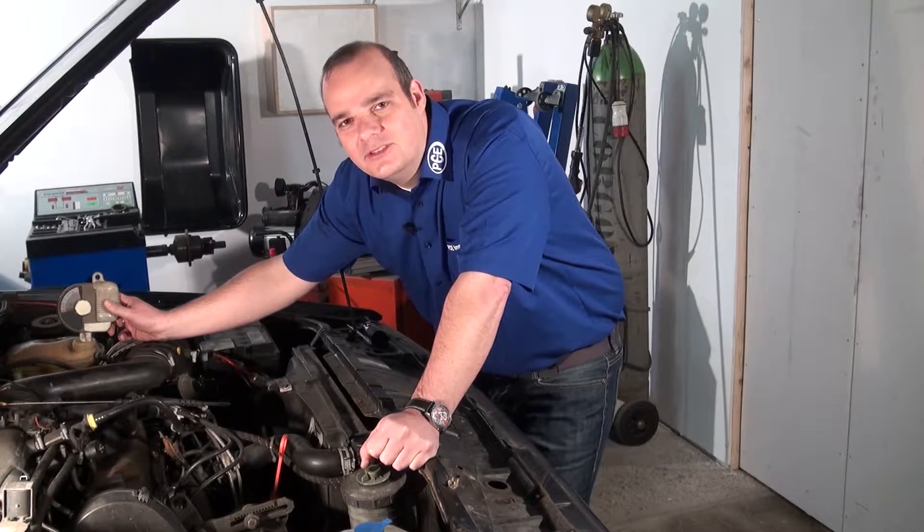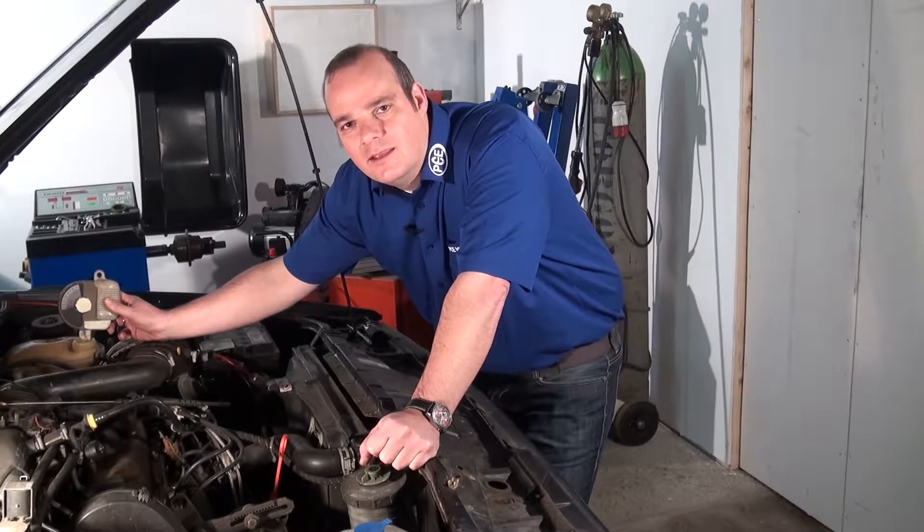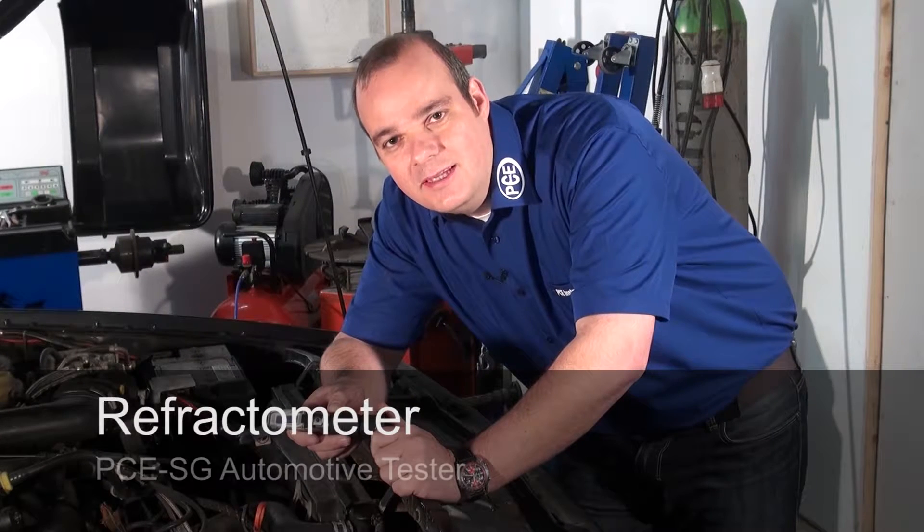Hello, dear viewers. You probably know the spindle method to determine the amount of antifreeze in a radiator. This is naturally not very exact. Precise measurement is done with a hydrometer.